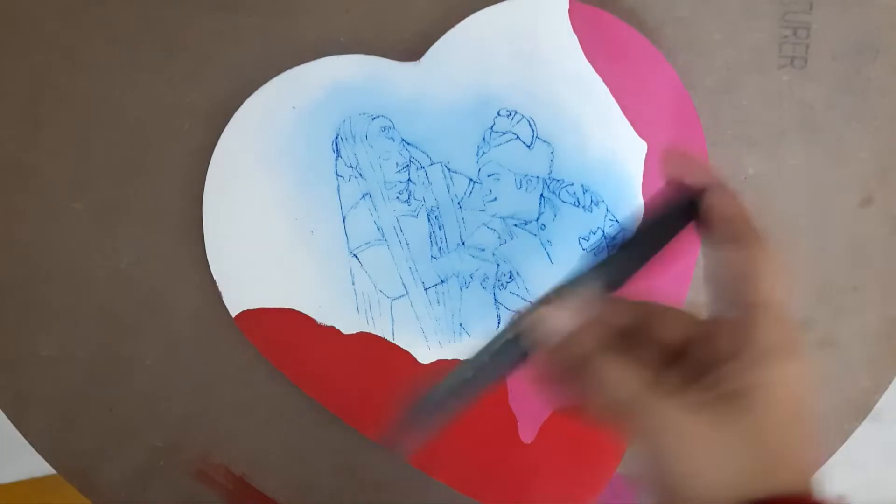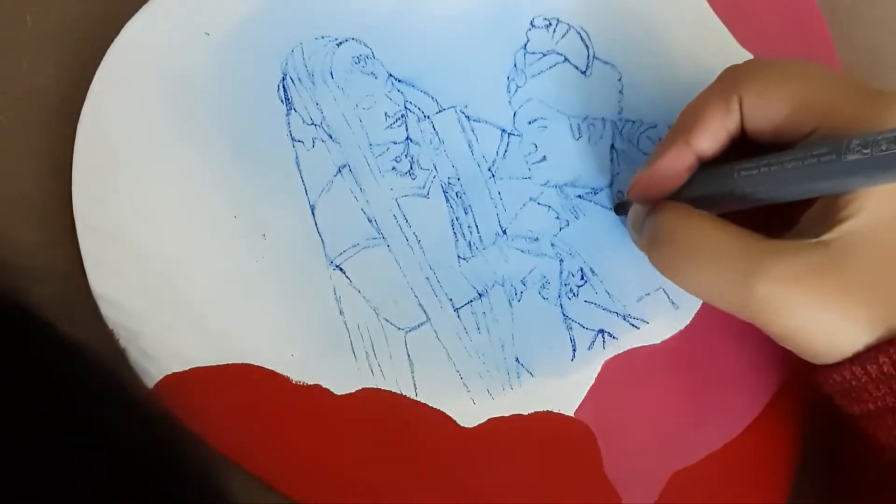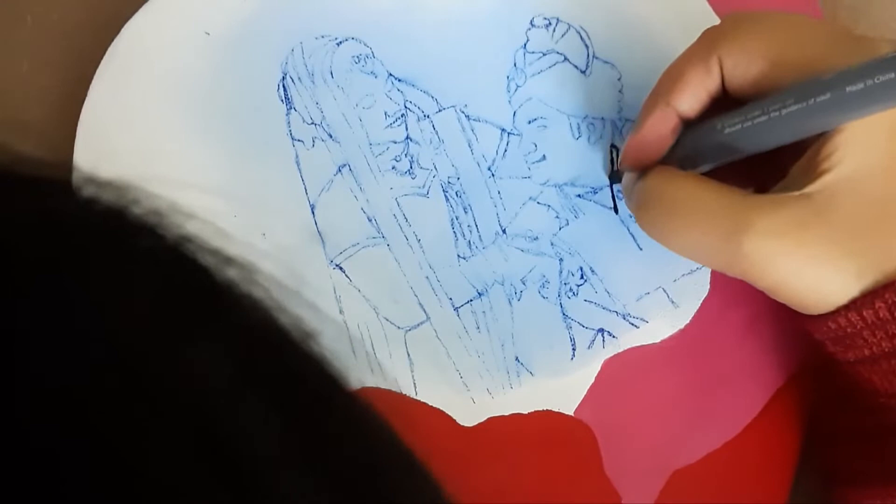Now I'm going to use black acrylic paint markers.